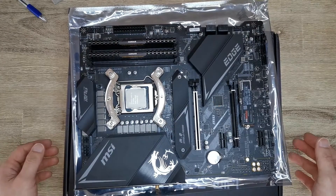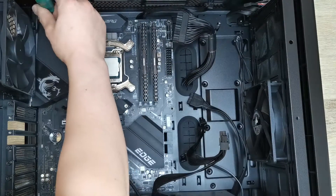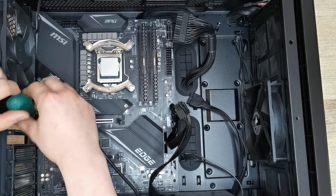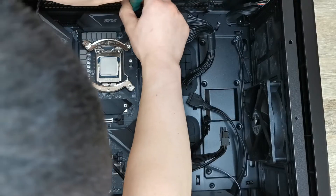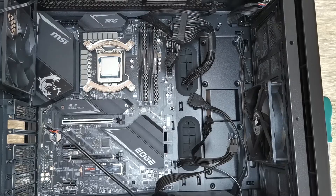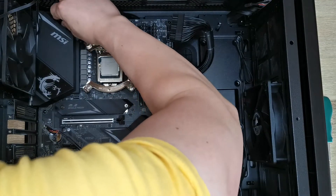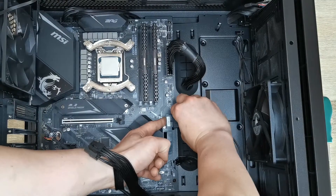Now we are ready to put it back in the case. With the motherboard fully secured, we're going to start plugging all the wires. This motherboard uses a 12-pin for the CPU, here is the 4-pin, 8-pin, 24-pin, USB, and speakers.